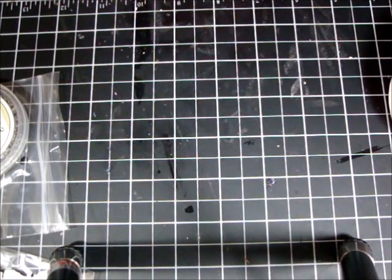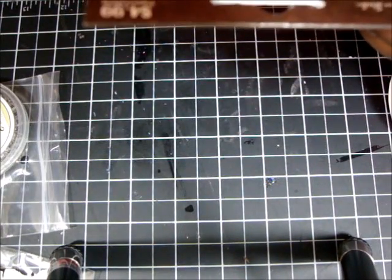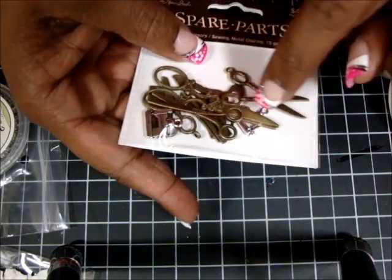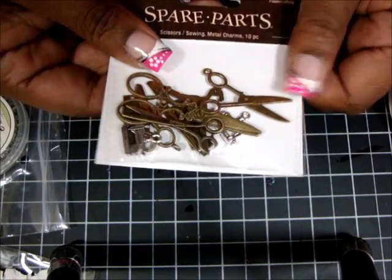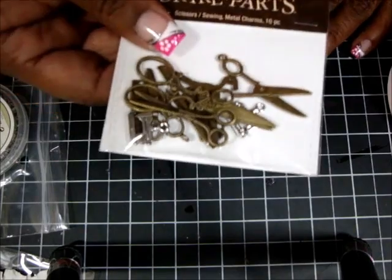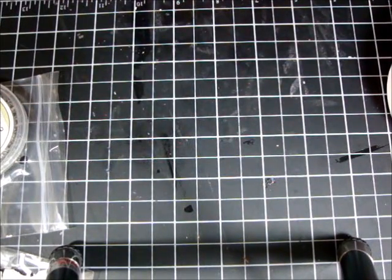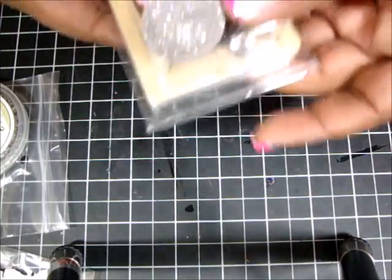I picked up these by Spare Parts — the Scissors Sewing Metal Charms. The sewing machine and scissors were so cute. It could be for a configuration box or whatever. Also from Spare Parts, I picked up this silver and black junk assortment — 13 pieces in there.